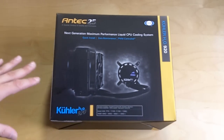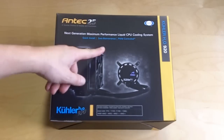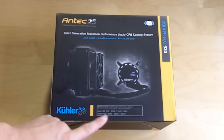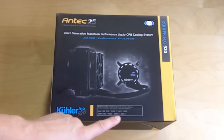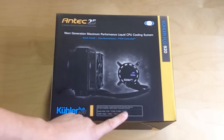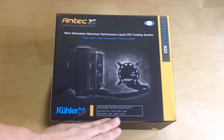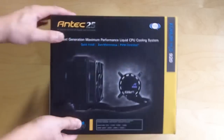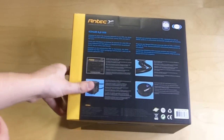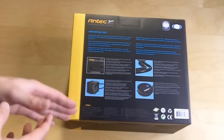Taking a look at the box, there's not a ton of information on the front, but it lets us know that it's a quick install, zero maintenance, and it's PWM controlled, and it tells you the sockets that it will fit. For Intel: 775, 1155, 1156, and 1366. For AMD: AM2, AM3, AM2+, and AM3+. On the back, it goes over the features — there's software included and things like that.